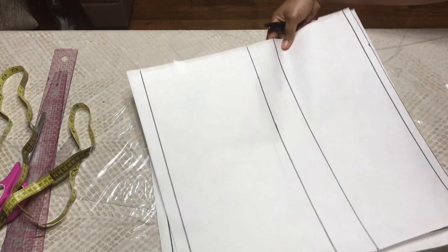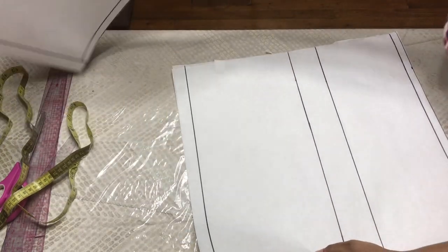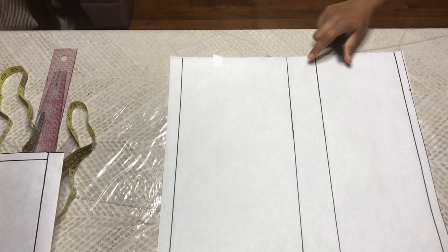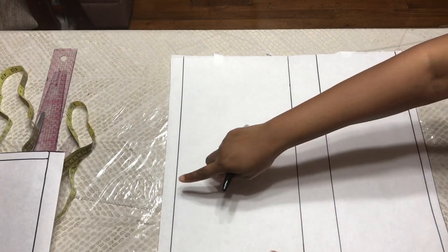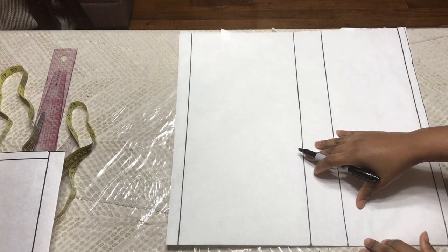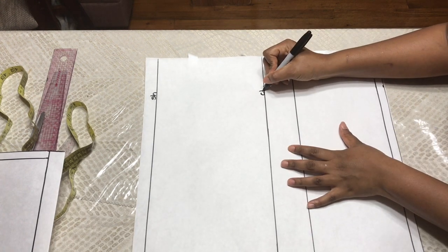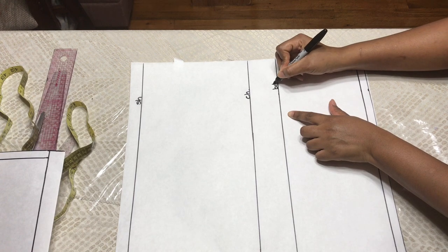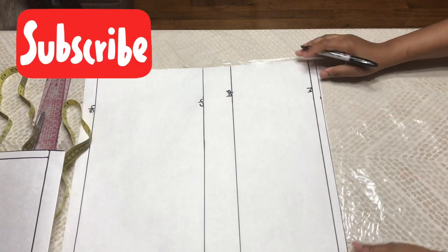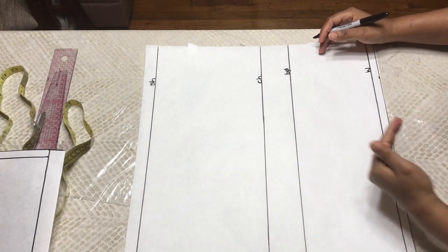Here I have my pattern paper and this is the front. We're going to work on the front and then we're going to work on the back of the pattern. I have some lines drawn — this would be my shoulder line, this is going to be my chest line, this is my bust point, and this is my waist line. This is just extra seam allowance. So I'm going to show you how to draw from your shoulder to your waist.